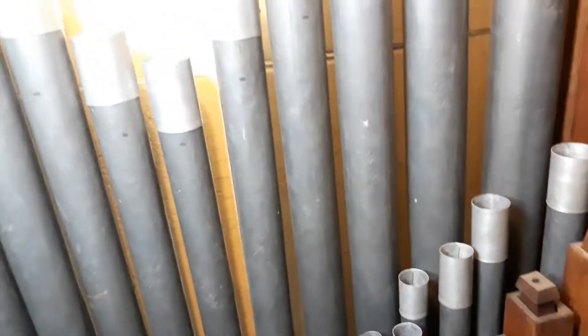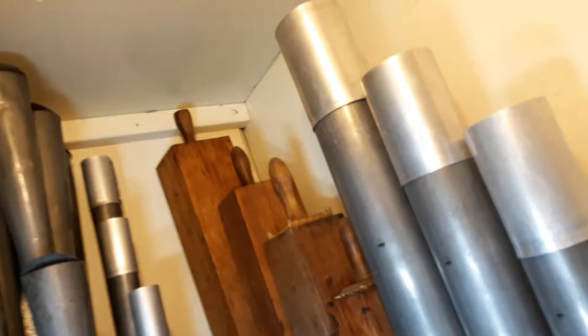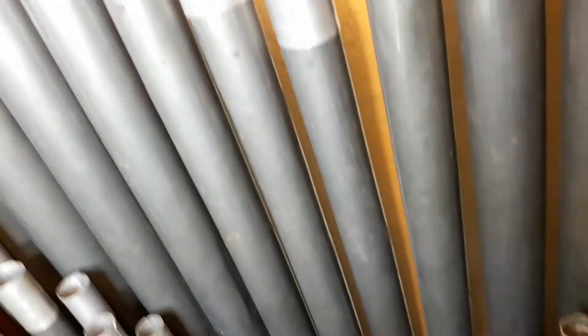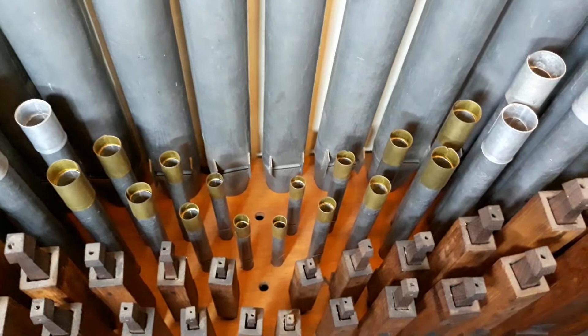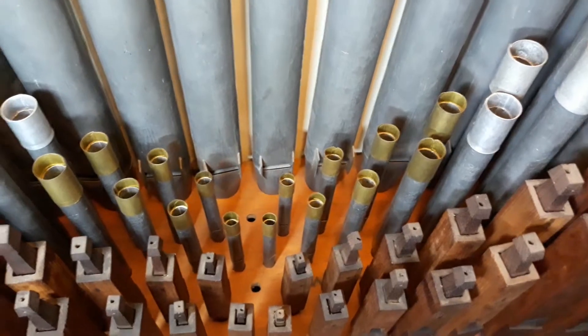Finally towards the rear of the swell box here we have the open diapason. The bass pipes of the open diapason are stopped wood, but they've been voiced in such a way that you would hardly notice the difference. The trebles from tenor C upwards are all metal pipes, which you can see here, and it is a very sweet, warm and perfectly balanced sound — one of my favorite stops on the organ.